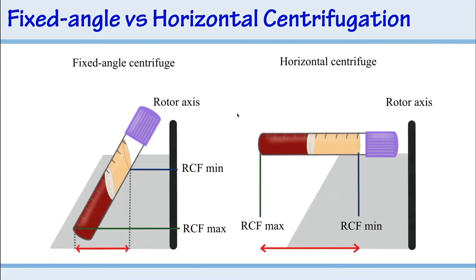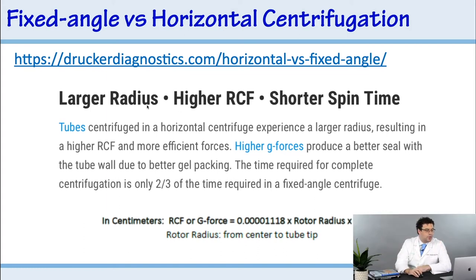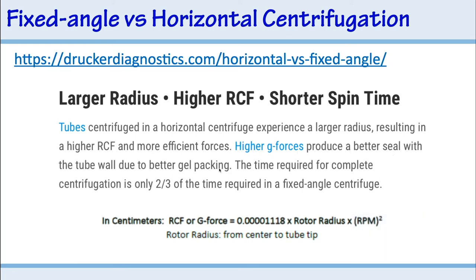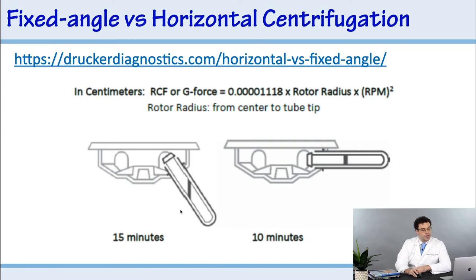Another advantage I learned about is the difference between RCF min and RCF max. With a larger radius in a horizontal centrifuge, you get higher RCF and more efficient forces. According to Drucker, a horizontal centrifuge experiences a larger radius resulting in higher g-force, which produces a better seal with the tube wall due to gel packing. The time required for complete centrifugation is only two-thirds of that required in a fixed angle centrifuge — so a typical 12-minute protocol is reduced to about 8 minutes.